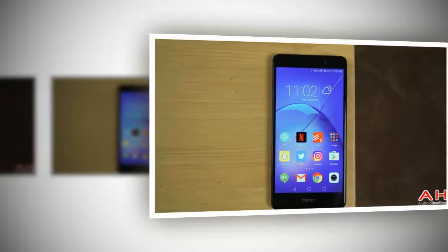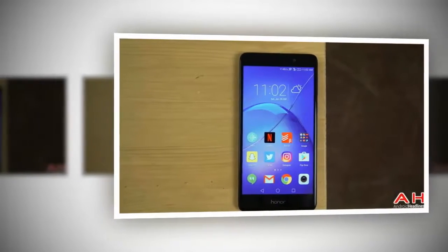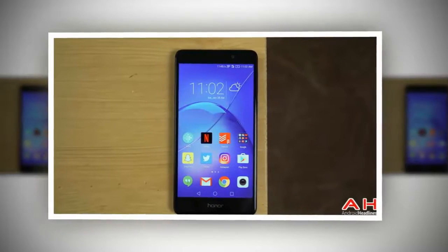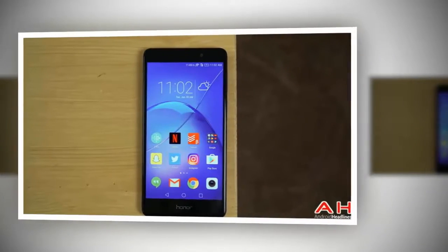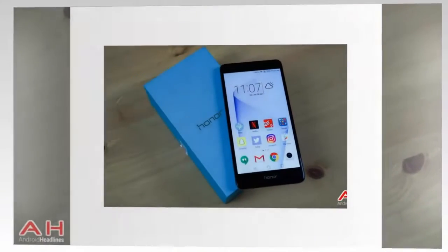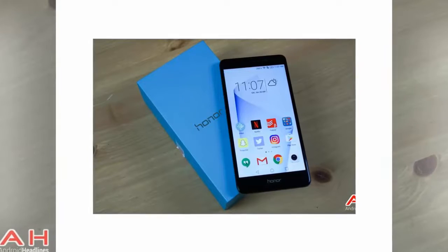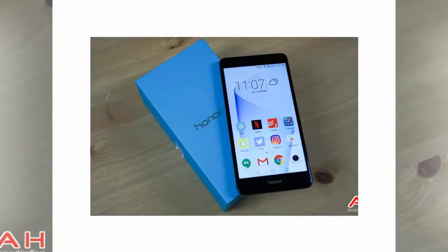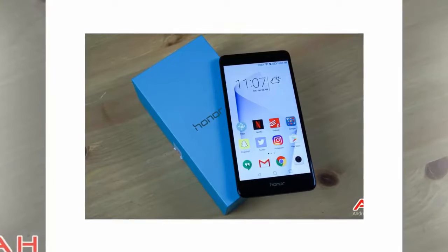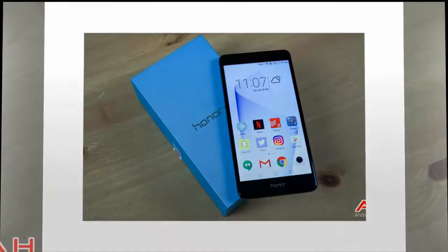The Honor 6X and a bunch of other smartphones have gained TWRP support recently, expanding what seems like the ever-growing list of mobile devices that will be able to install the custom recovery software so they can do a multitude of other things. Custom recovery software is important if you want to move into things like rooting your device and flashing custom firmware, typically referred to as ROMs.